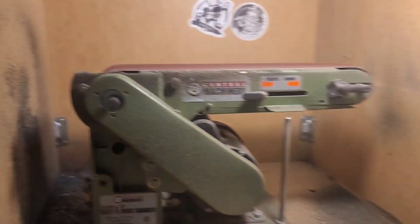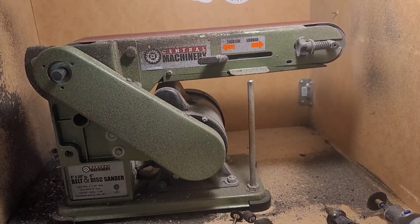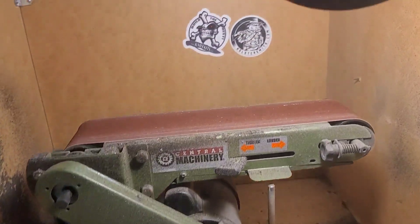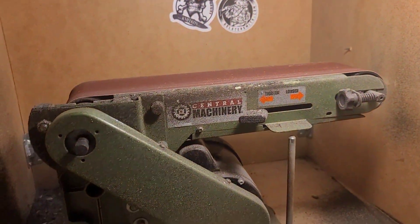Going to need a belt sander too — again, Harbor Freight special. I've had this for six, seven years and it hasn't let me down once. I just go through paper — I keep a stock right there. I want to say it was like 80 bucks when I bought it six years ago.